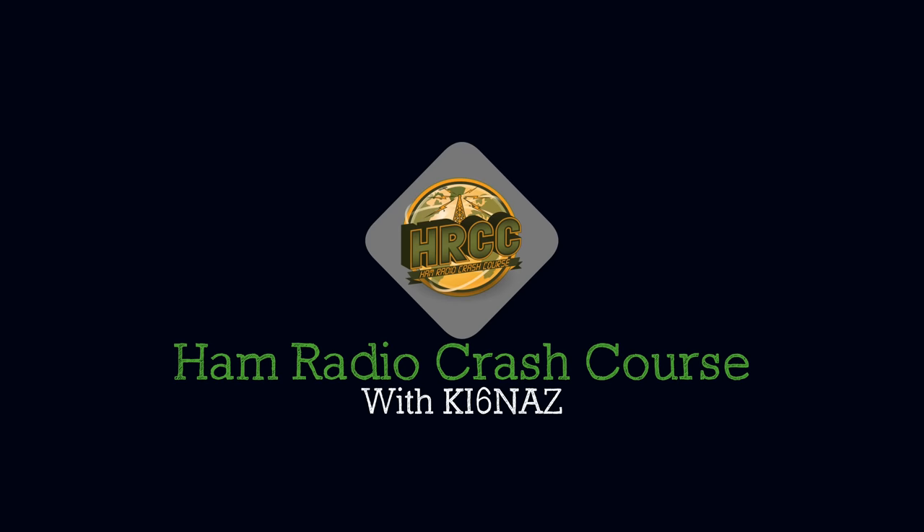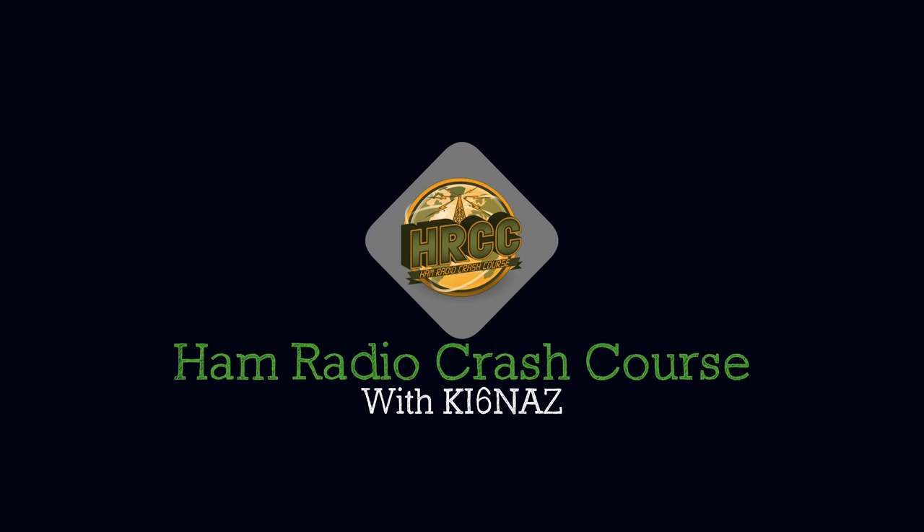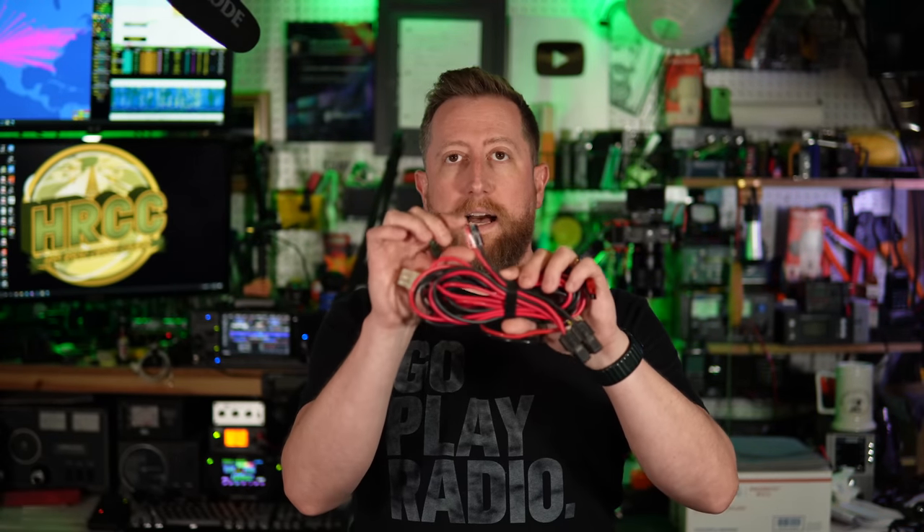Thanks to everybody for watching. If you enjoyed this and found it helpful, click the thumbs up, consider subscribing, and click that bell so you know when I go live or make a drop. I'll talk to you again soon. Anderson's power pole — it's a little black and red connector.